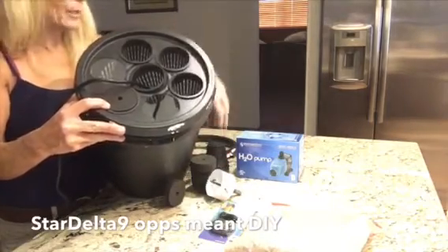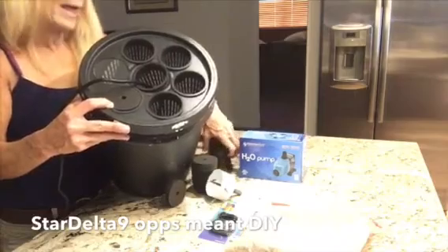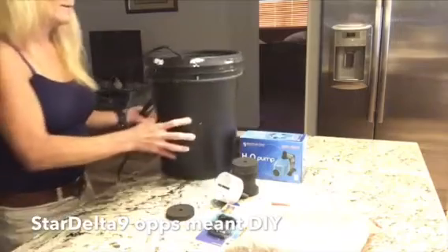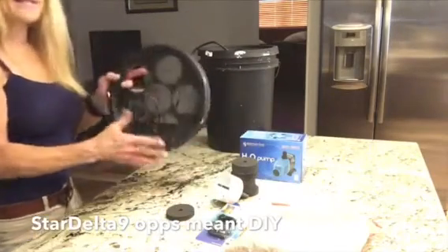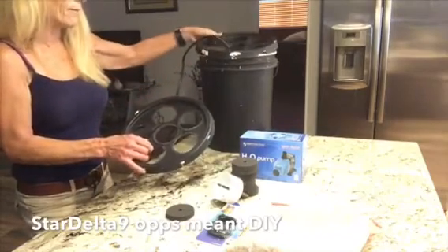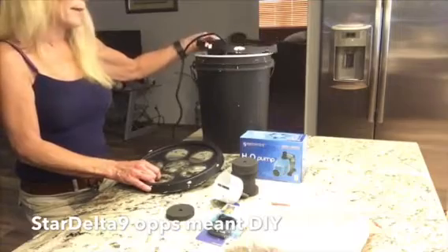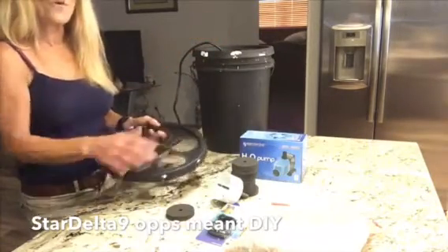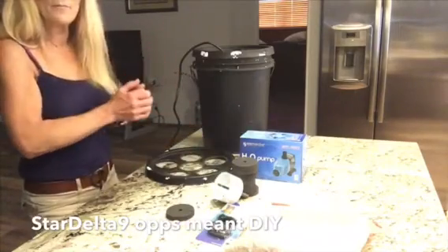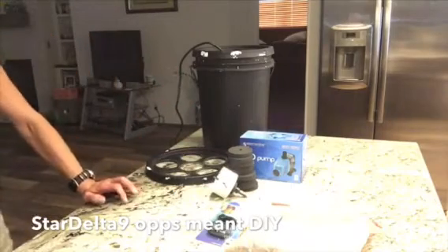Super easy to do — you could probably do it in less than an hour for less than 20 bucks. I did two lids: when I take one off because plants are ready to transplant into soil, I already have the second one prepared and can just stick it back on top, plug it in, and I'm good to go.